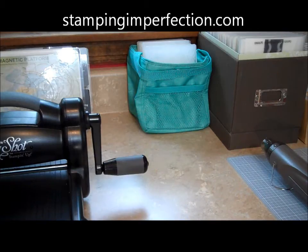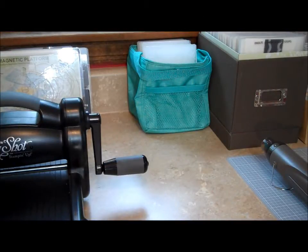Hey, Stampers Kim from Stampingimperfection.com. Welcome to my craft room. I wanted to share a couple things that I recently discovered. You may have already heard about them, but I'm always looking for new ways or prettier ways to decorate my craft room.